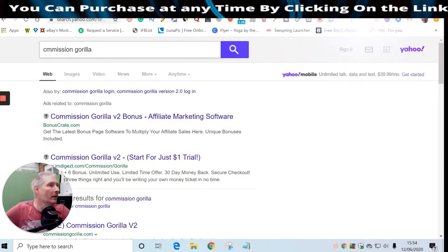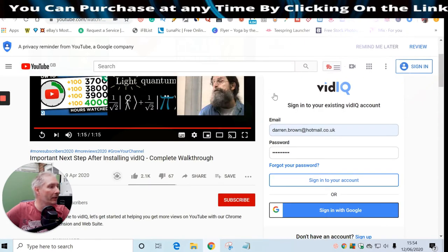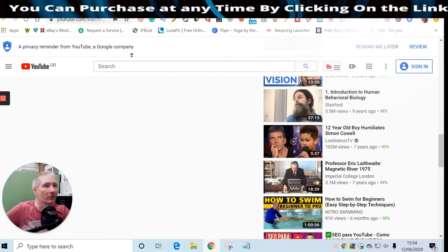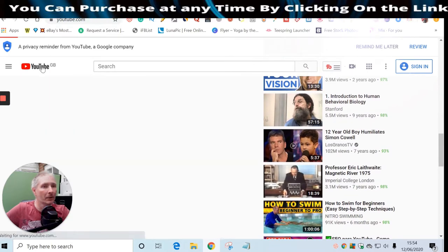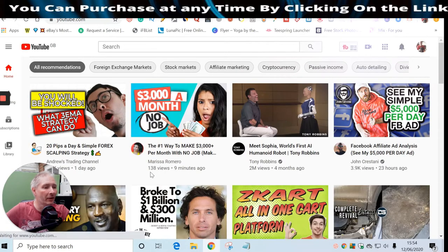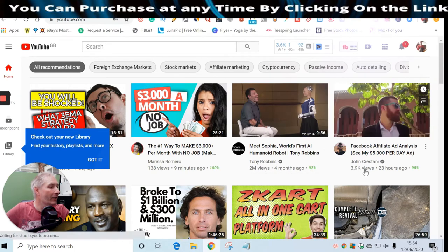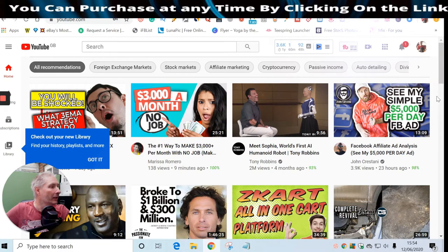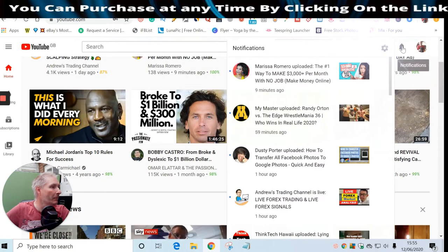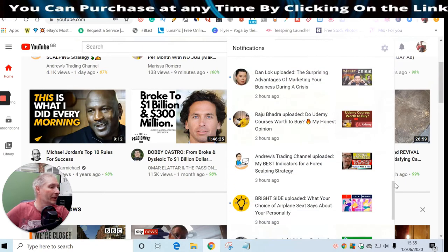I'm going to jump back to my YouTube channel here to show you what a YouTube channel looks like. If we click on YouTube you'll see it opens up loads of things - look, 138 views in nine minutes, two million views in four months, 3,900 views 23 hours ago. You can see the power of what YouTube can do. I get all these notifications pinging me all the time.